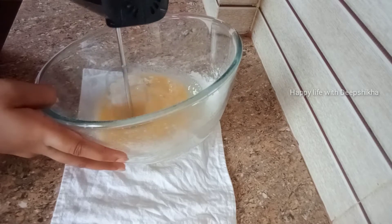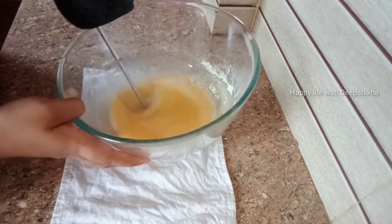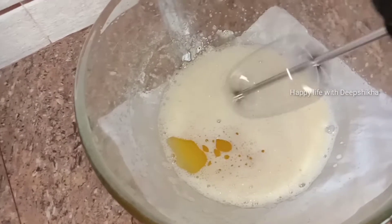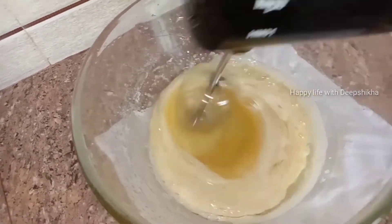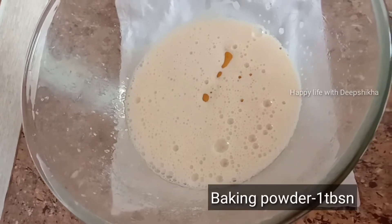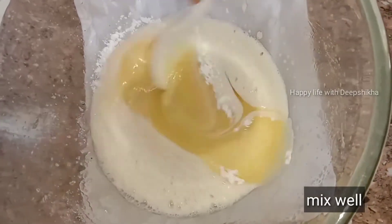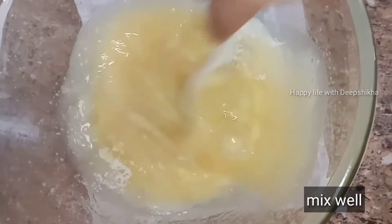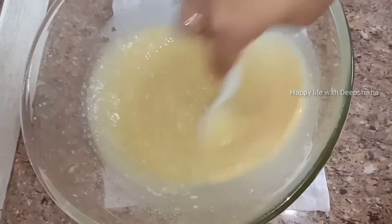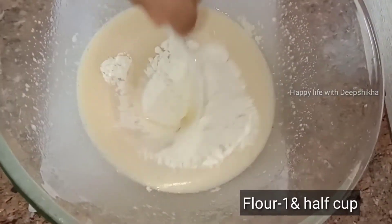Mix it well, then add 1 cup of oil. Add 1 cup of baking powder and 1 cup of baking soda, and mix it well.